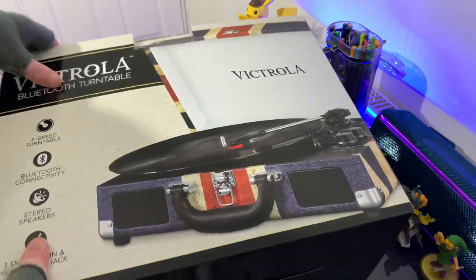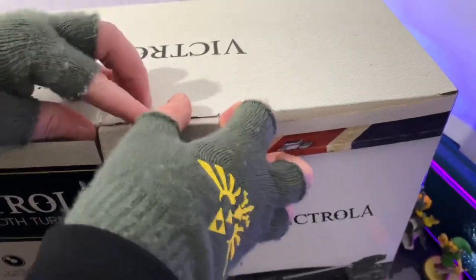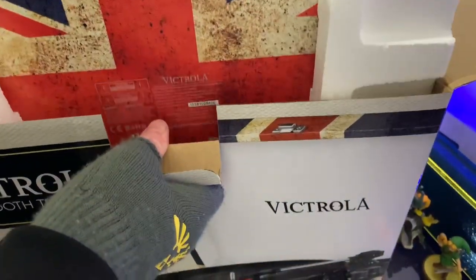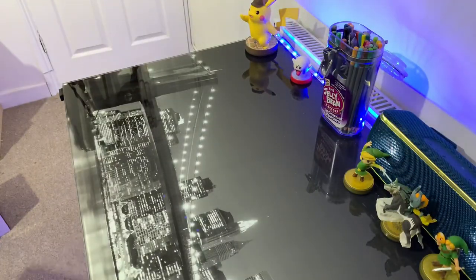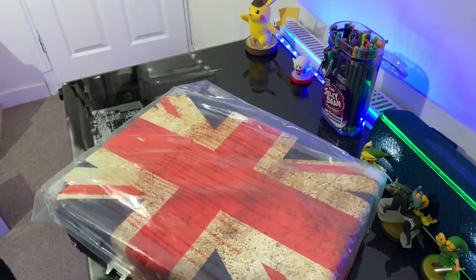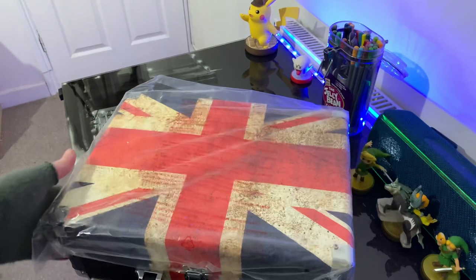Let's get right into this, shall we? So here we have the box. Pretty standard box really, nothing too fancy. This is the new Union Jack model. I think it looks really nice to be honest. It's got a lovely grated feel.